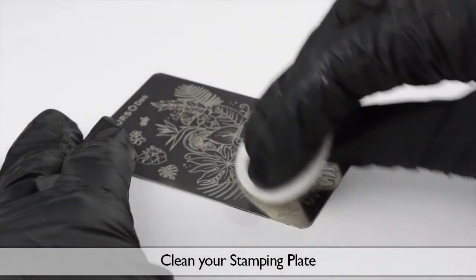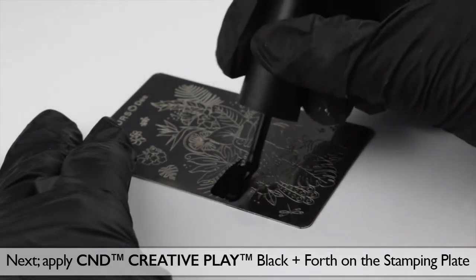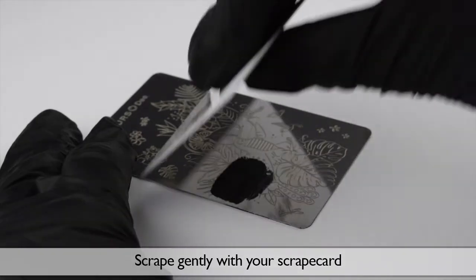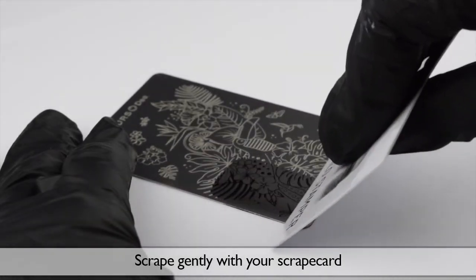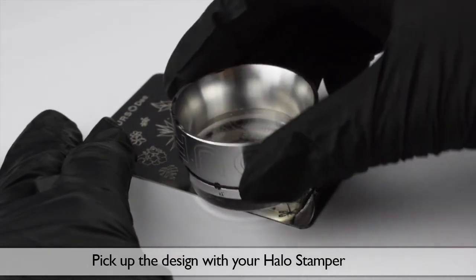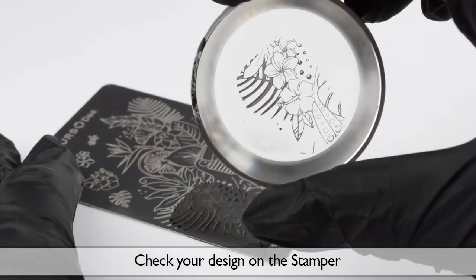Clean your stamping plate. Next, apply C&D Creative Play Black & Forth on the stamping plate. Scrape gently with your scrape card and pick up the design with your Halo Stamper. Check your design on the stamper.